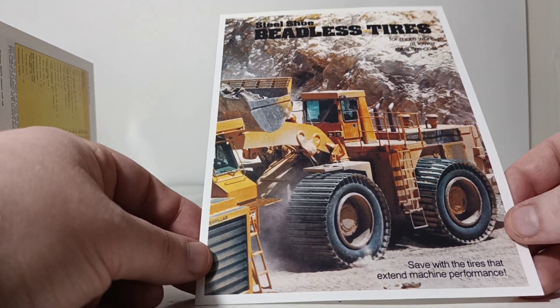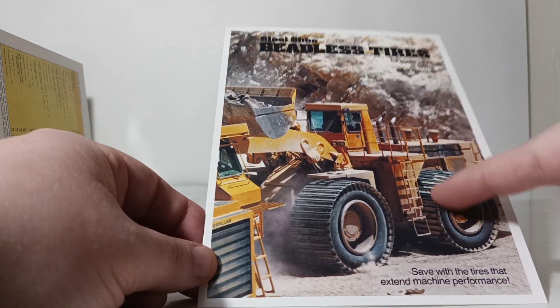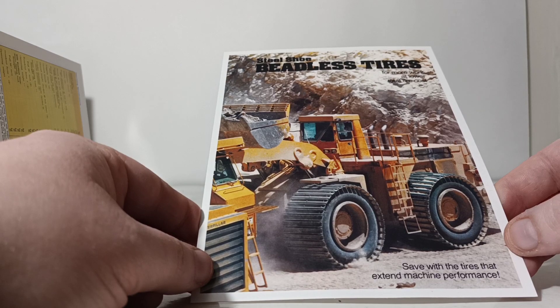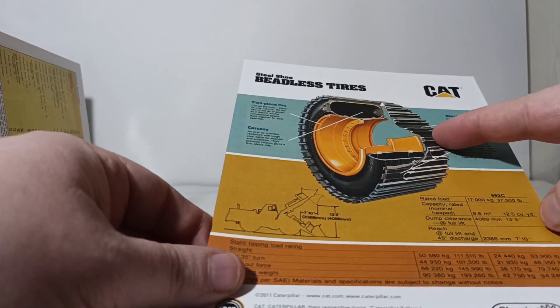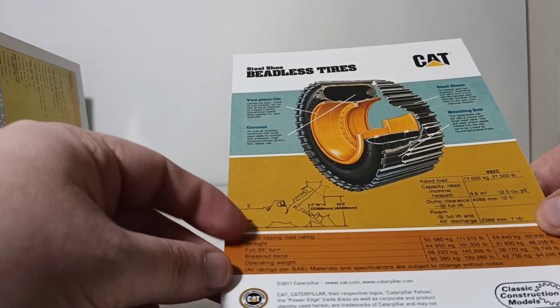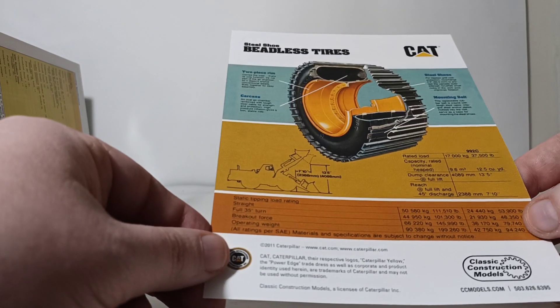There's a little insert in this brochure for the beadless tire operation, which refers to the steel shoes that protect the rubber on the tire. It reads: 'Steel shoe beadless tire — for more work at a lower total cost. Save with tires that extend machine performance.' Here's what one of those looks like if you cut into it. This goes over the advantages of using it, your different static tipping load rating, straight breakout force, operating weight, and all that other information.